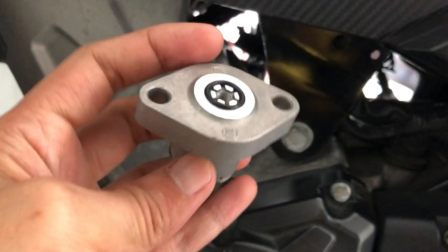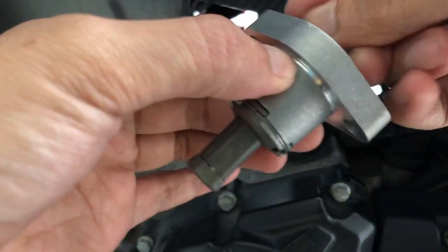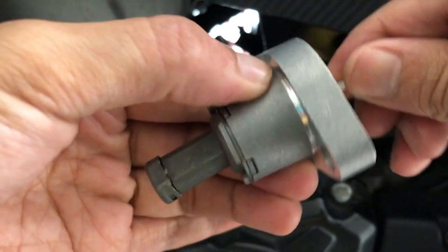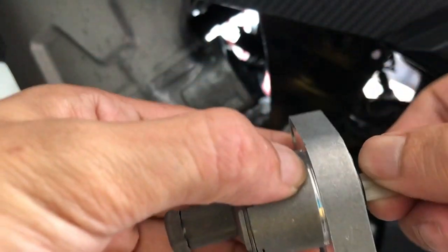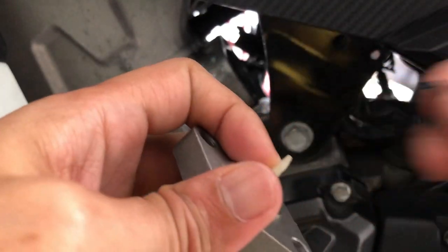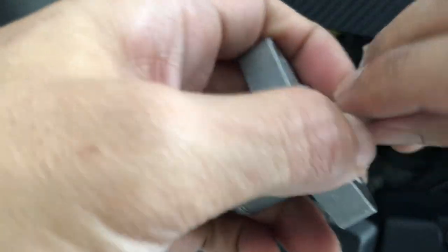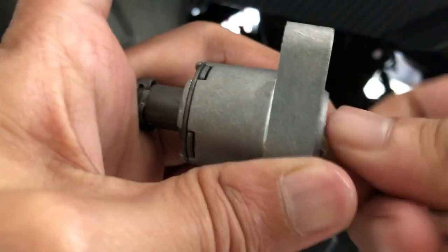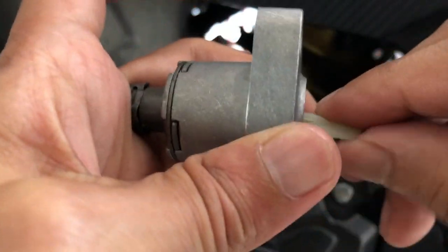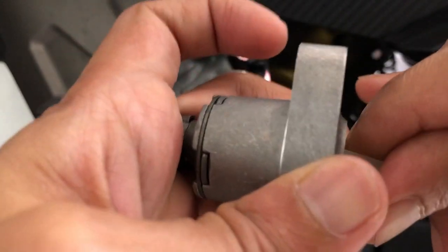Cara pasang dia - kita ada lock dia. Lock ni kita akan bawa dia naik sampai ke atas. Kita lepasan dulu, make sure dia naik sampai ke atas. Lepas tu baru kita akan knock dia. Okay, ni dia dah habis.